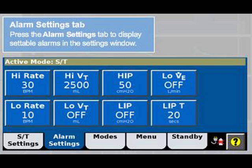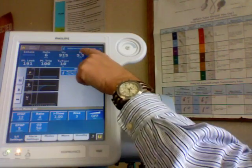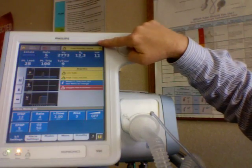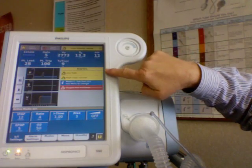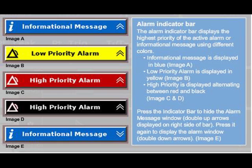Let's address alarms before we put the unit on the patient. Here's the screen you'll see when you hit the alarm settings tab. Set your alarms appropriately and by policy — alarms will be displayed on the status bar. Pay close attention to the priority of the alarm and the alarms that are displayed. There's also a screen describing the types of messages or alarms you might see, the priority of those alarms, and an explanation to the right.